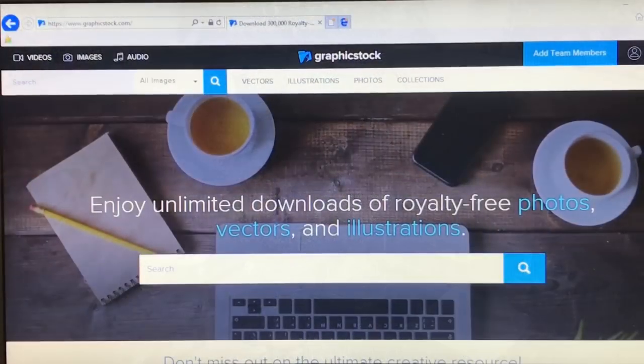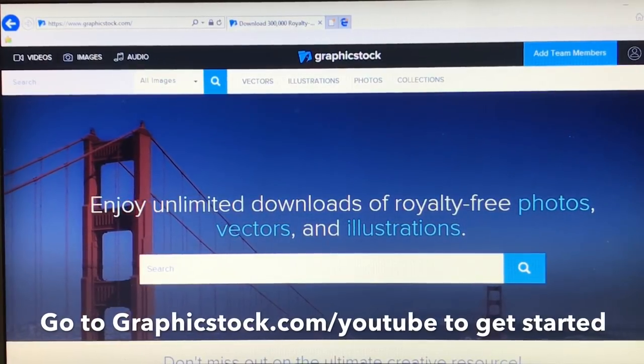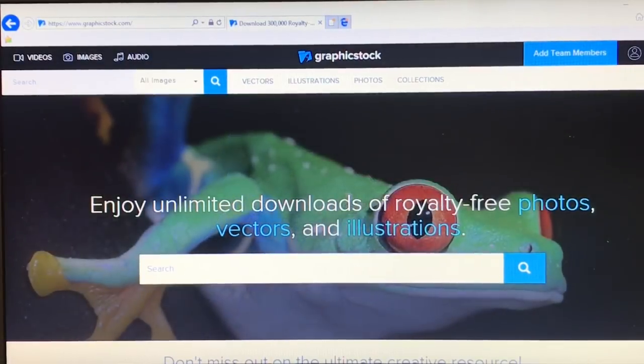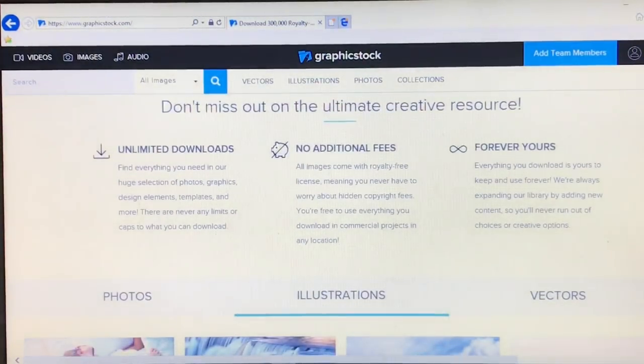Today's video is sponsored by Graphic Stock. If you have never heard of Graphic Stock, it is a subscription-based website that gives you unlimited downloads of royalty-free photos, vectors, and illustrations. You can use these images to decorate around your home or include them in a DIY project. They have 350,000 images, all included in the subscription you pay each year with no hidden fees. These are forever yours — you can use them wherever and whenever you want because they each come with a 100% royalty-free license. You don't ever have to worry about copyrights, and even when your subscription ends, as long as you have the images downloaded, they're yours to keep.